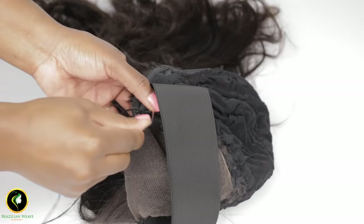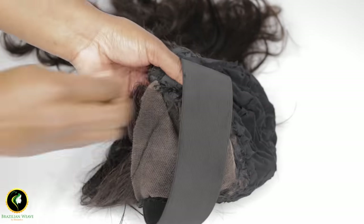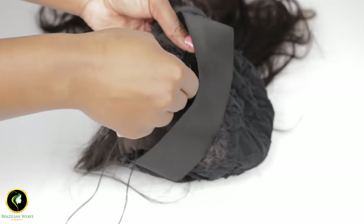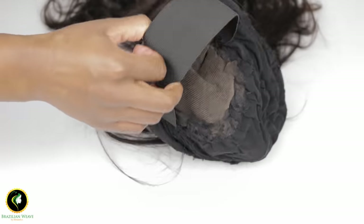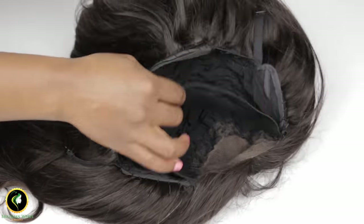You can still achieve a realistic hairline using the elastic band method. This is how your wig should look when you have finished sewing in the elastic band.